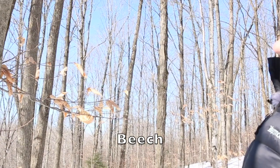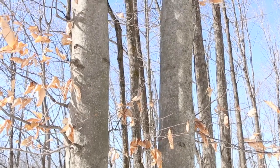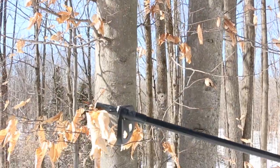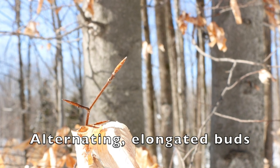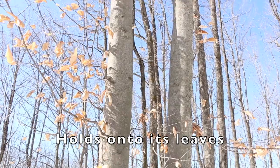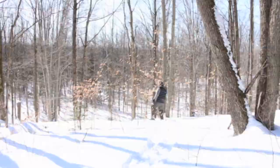Beech has this really smooth gray bark which sets it apart from just about any other tree in a woodlot. In urban areas, one key identification of beech is people's innate desire to carve their initials into it — that's a dead giveaway. The buds are a really good clue to American beech: they're alternate, elongated, and sharp-pointed. The leaves are also a dead giveaway because they tend to cling on during winter months, forming these ghostly white transparent shadows of their former selves.